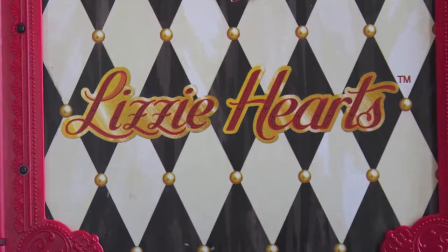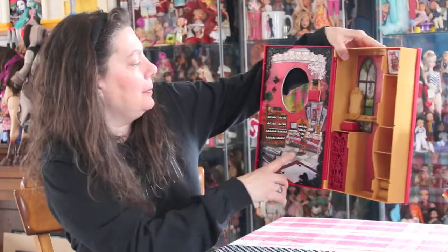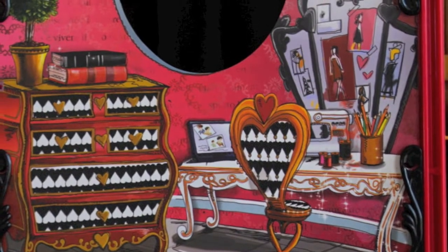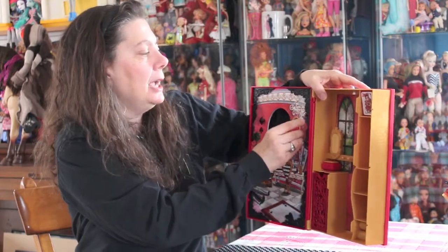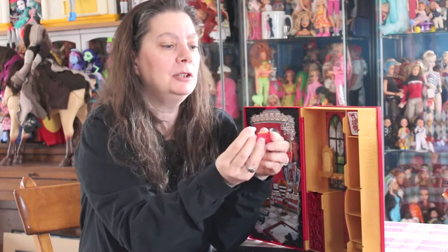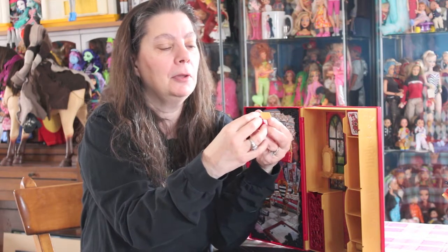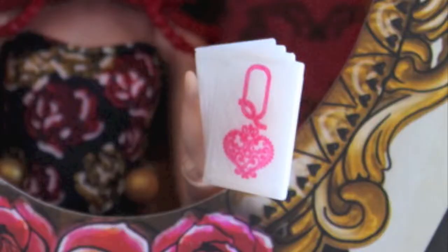It is really pretty — makes you think of what Spring Unsprung is for them. This is really cool because I love her playset. We're going to assume this is her room. It shows her vanity, her dresser, a nice little mirror — probably not quite a magic mirror. She has a place to hang her purse and a little treasure box which I'm assuming you put her little card inside. These are the Wonderland cards that Lizzie always keeps hidden in her room.